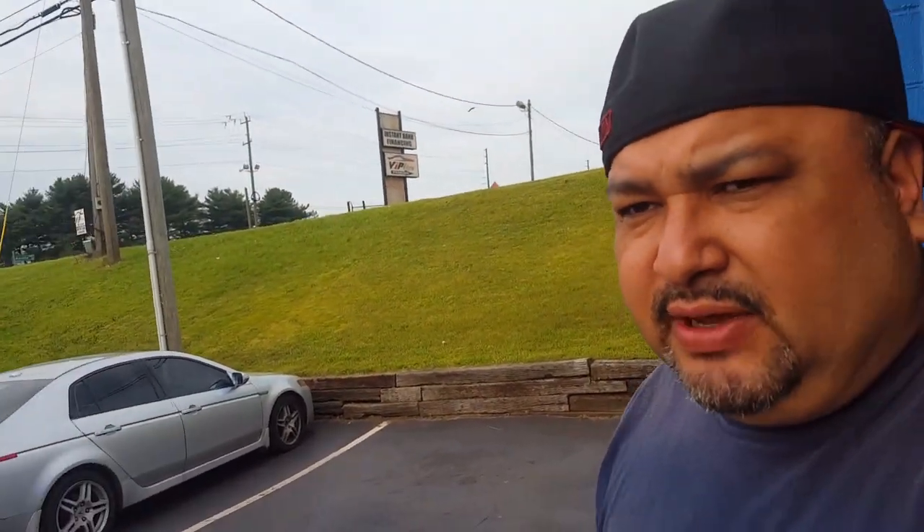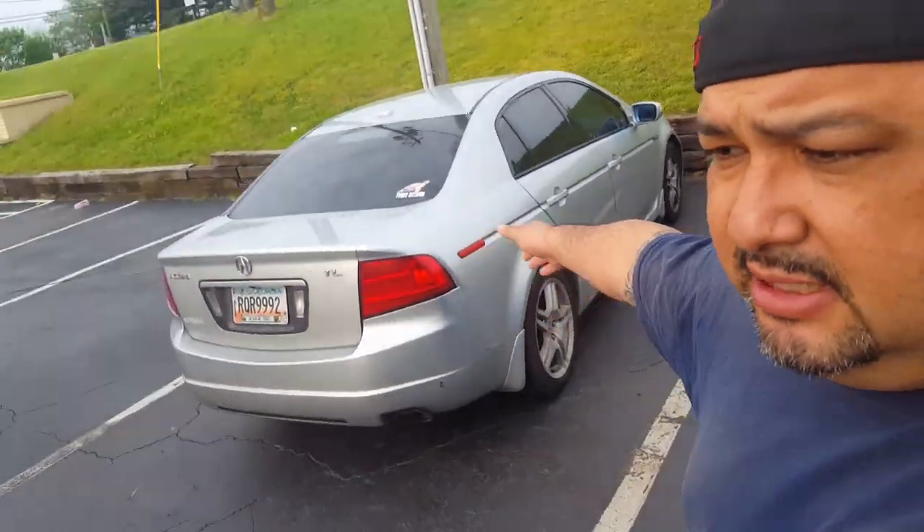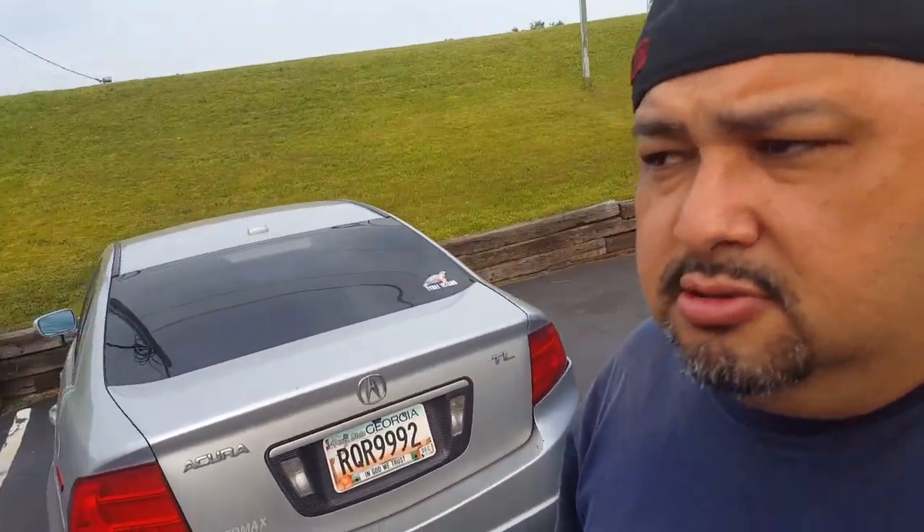Welcome back to the channel - today we're gonna be working on a 2008 Acura TL with a misfiring problem, and we're gonna try to fix it today. If you're new to the channel, please subscribe and hit that Bell notification so you can keep getting videos about how to fix cars. A customer brought it in yesterday and said he has a misfiring problem, so stay tuned.